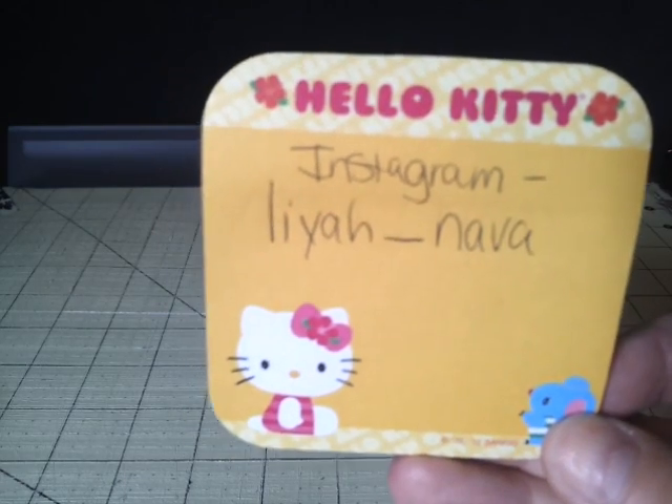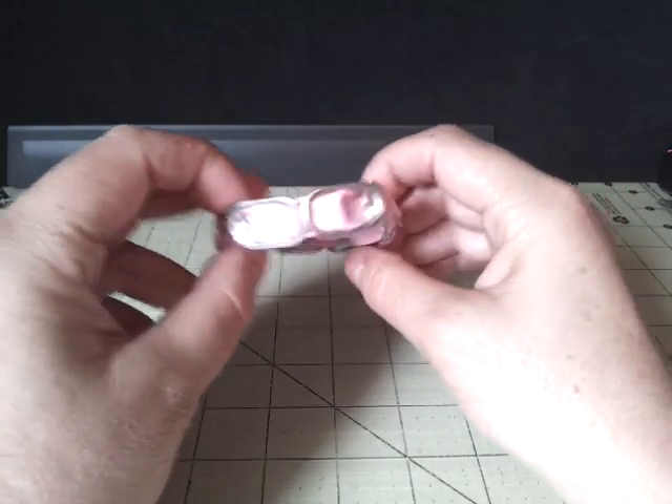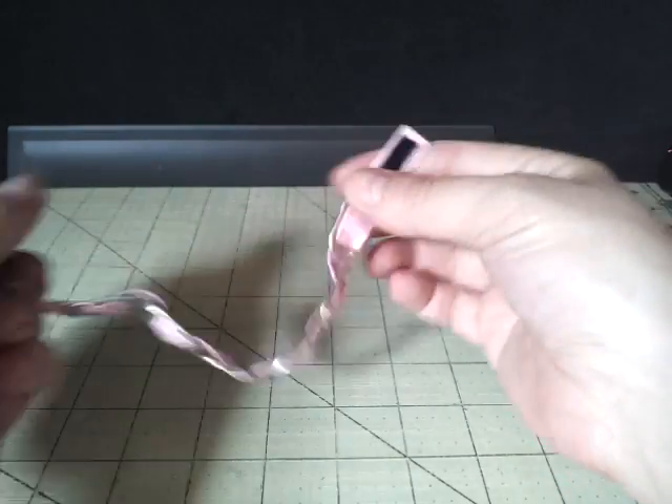I think she has a YouTube account with the same name, so that would be her Instagram and YouTube if she has a YouTube account. And you ordered a pastel pink pop tab bracelet. I love these. These are so cute and they're so much fun to wear, and it comes with a Velcro closure.